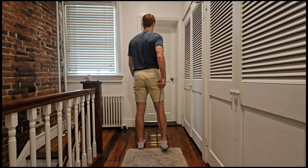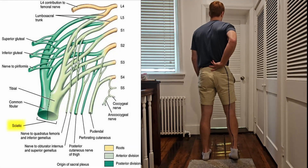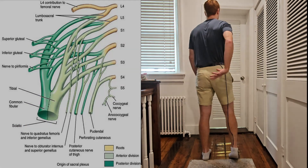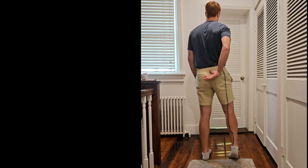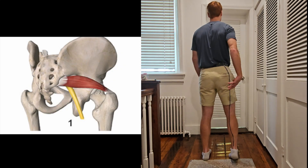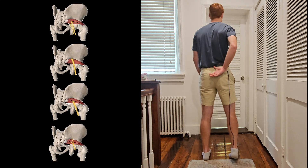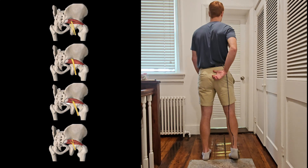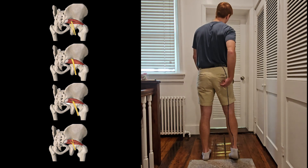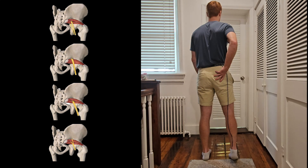Now that my sciatic nerve is in place, what is it? It comes from the lumbosacral plexus, which is just a network of nerves coming from the spinal cord. It leaves this network and travels usually behind the piriformis, but the sciatic nerve is interesting because there are a lot of different variations. For some people it goes through the piriformis, for some it goes in front, and for some it will divide. There are a lot of different variations that can occur.